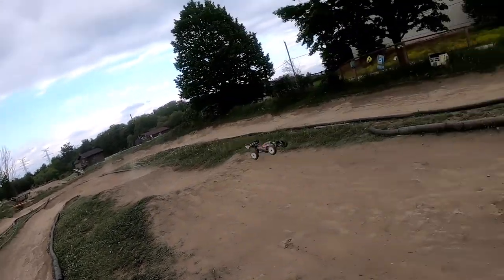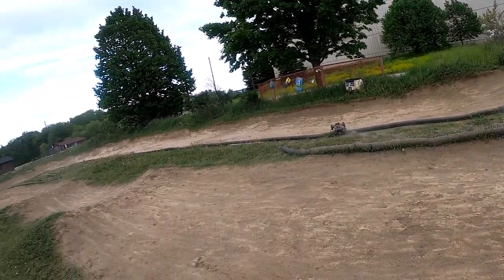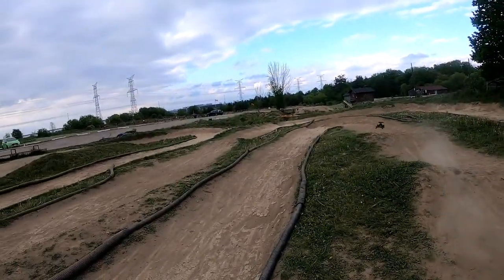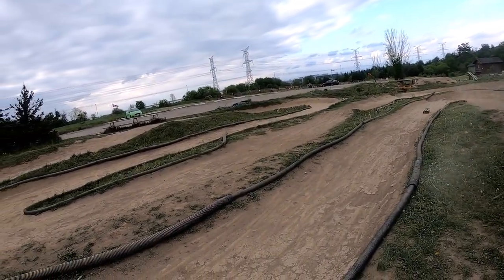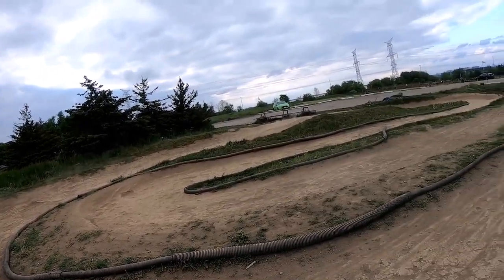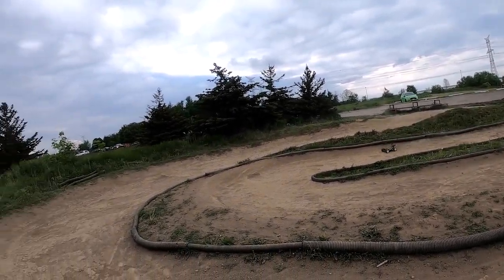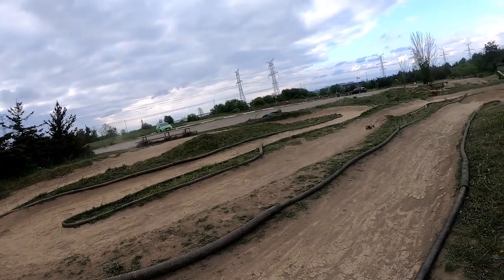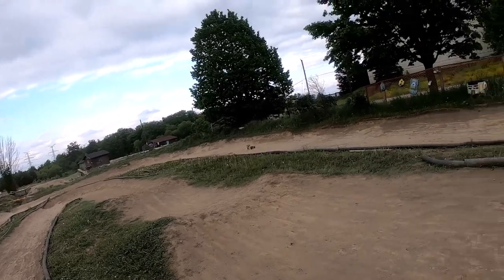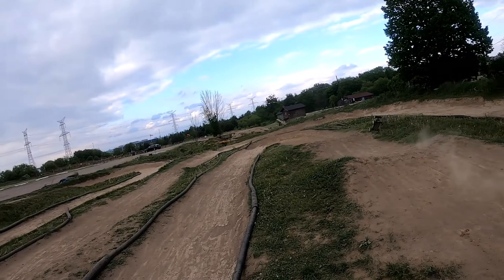Wow, oh geez — okay, let's go this way. Look at that! I've never been able to do that before. And then make that jump. Actually, I like running the other way better now because I can make all the jumps. This jump kind of sucks now because you go into the corner, come around, and then you hit this little bump.